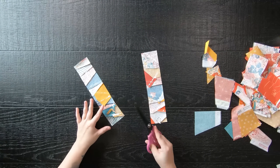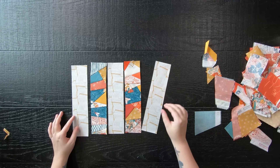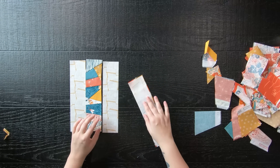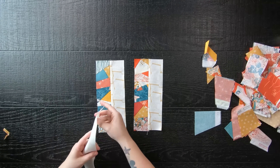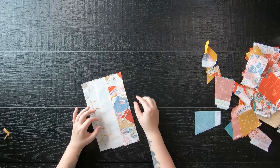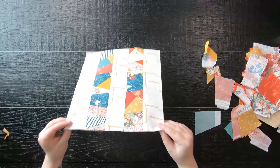If you have weird seams on the back, cut the excess off so you don't have bulk. Then take three background 2½ inch by 10½ inch strips and place them together with your crumb strips. Sew them together to complete your quilt block, going slow so you don't bunch up over all those seam allowances. If you have a ton of tiny crumbs within your strip set, wait until you've completed sewing the block together with the background fabric to help stabilize those crumbs before removing the paper.